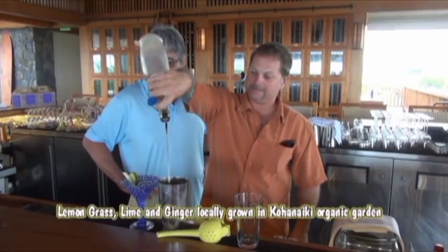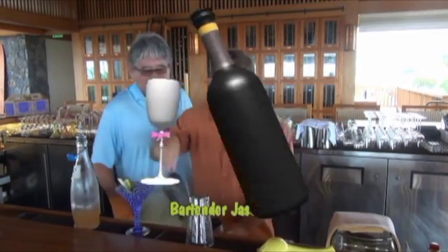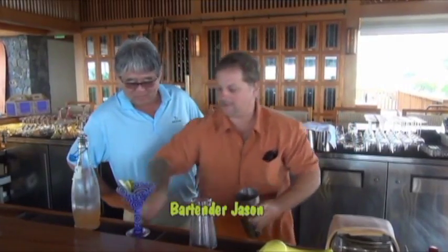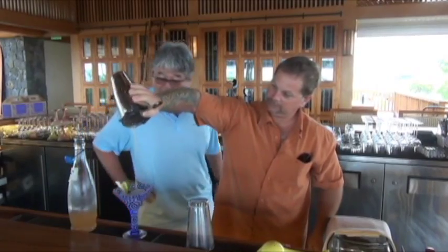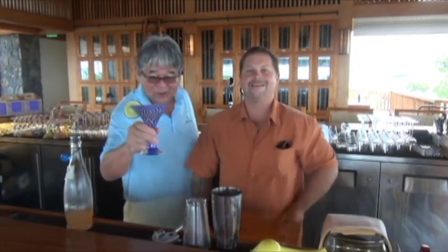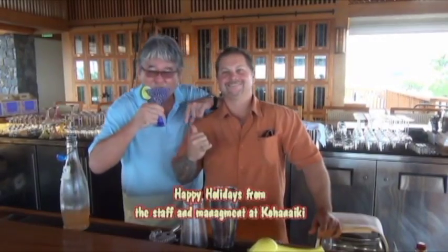Aloha, man — your special holiday drink. We're fortunate to have Jason from Kohanaiki. He's going to make you a special drink. Jason, what are you making? We are making our Kohanaiki gimlet. We have our lemongrass ginger infused vodka made here on property. We're going to do about a two-ounce count of that, in a tin with some ice. We're going to squeeze half a lime into the tin as well. Then we're just going to strain it into a nice glass, with a lemongrass stalk and a nice fresh lime as a garnish. Banzai! Mmm — this is so awesome, Jason. Happy holidays, everyone!